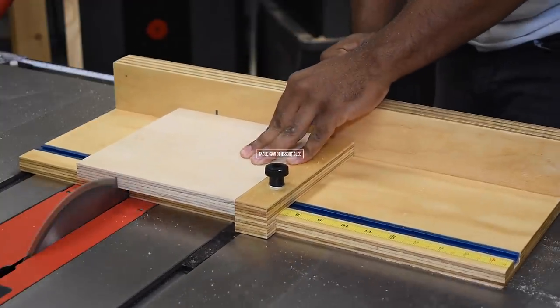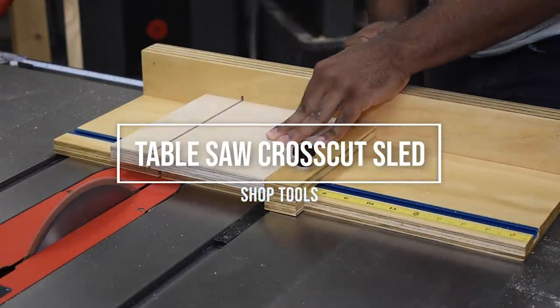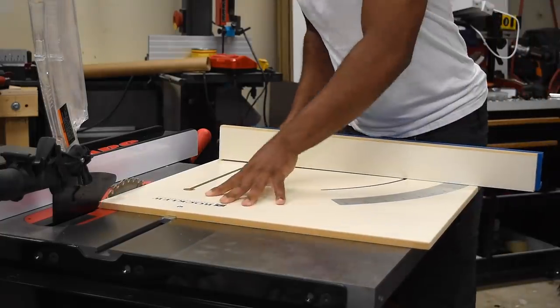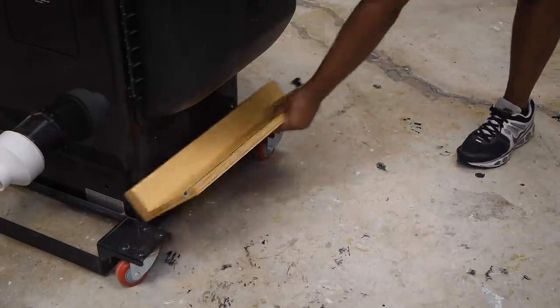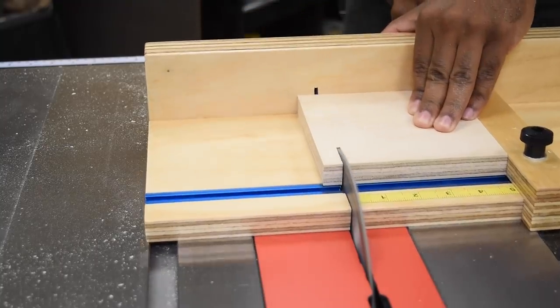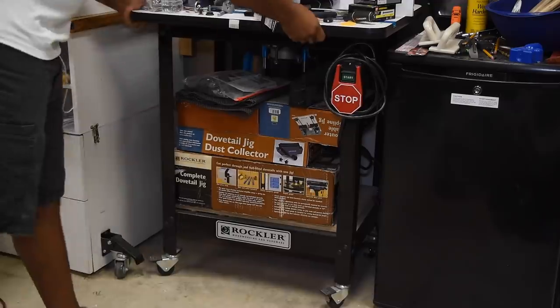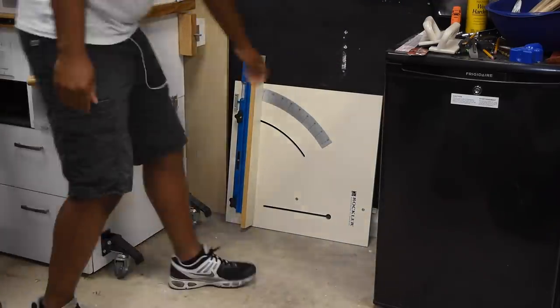Hey guys, welcome back. Today I'm making a quick and simple table saw sled. I actually own a bigger version, but this one is supposed to be right here next to the table saw so I can grab it with ease. Because I lack space in my shop, everything has a spot, but there's always something in front of that spot.